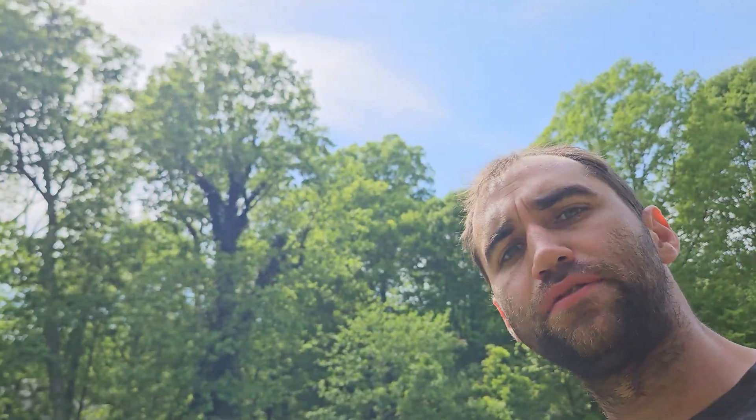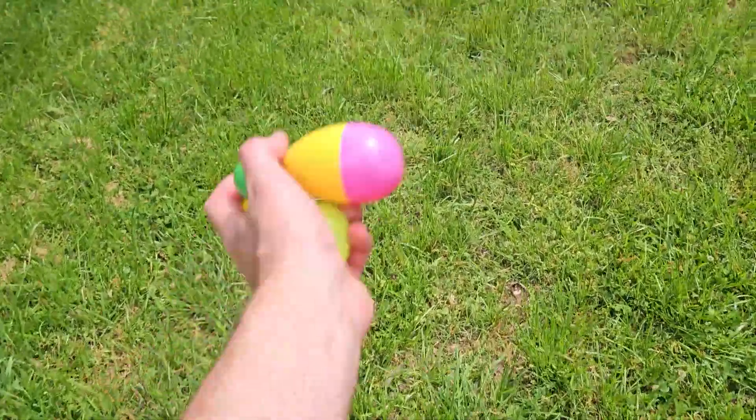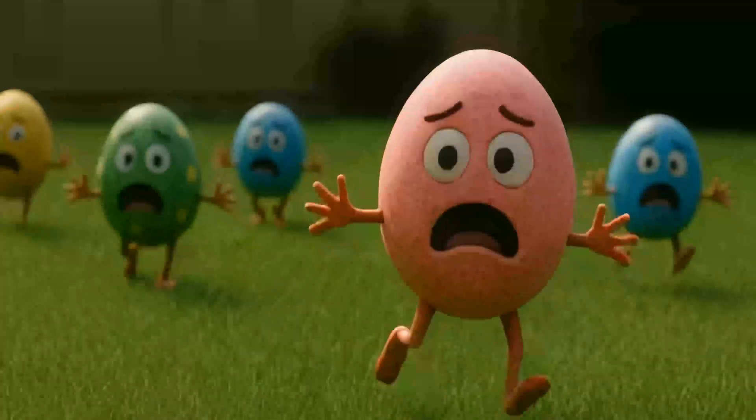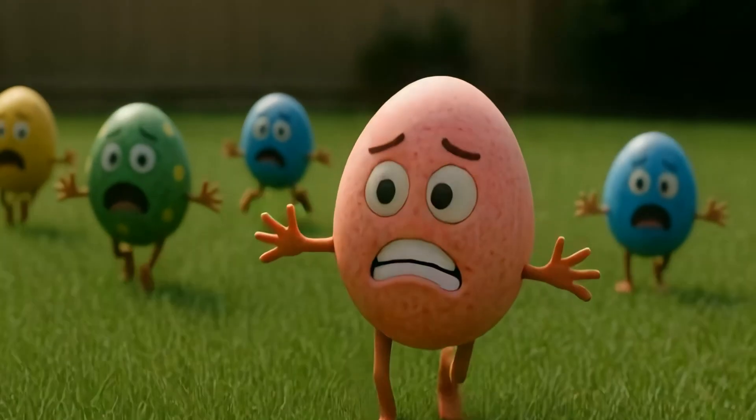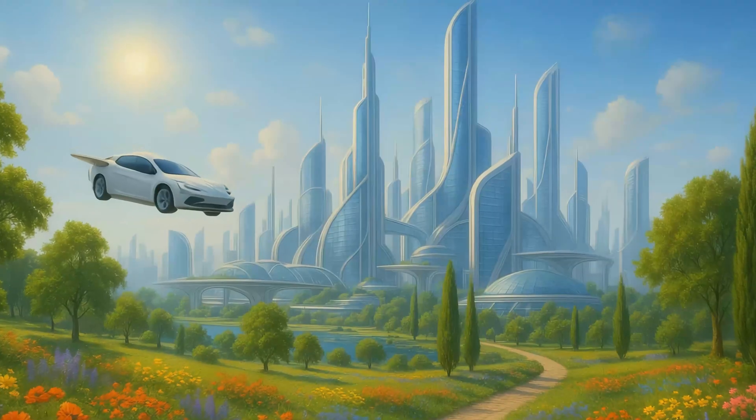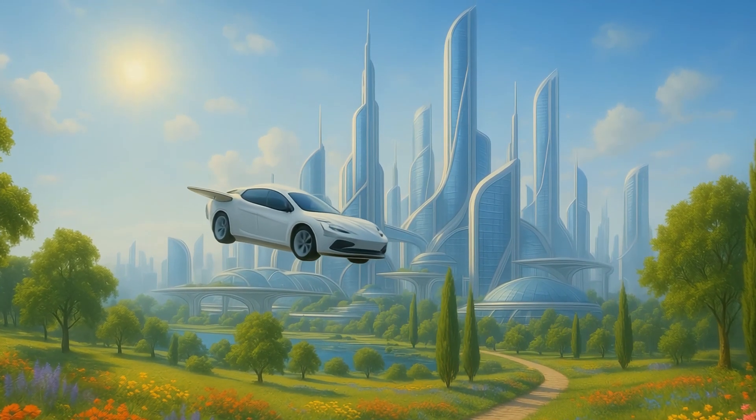What if easter eggs could hide themselves? We hide them for Easter each year, but it seems like a time saver if the eggs just did it themselves. And once they're hidden, we hunt them. But shouldn't they be able to run away to protect their precious goodies? Is this what the world looks like if eggs can feel fear? I think we should find out.